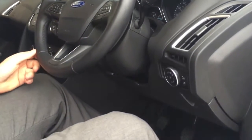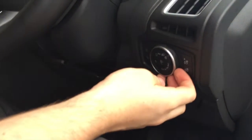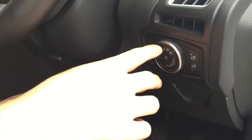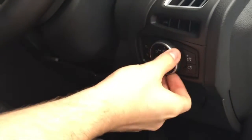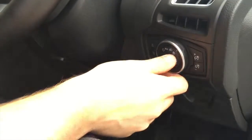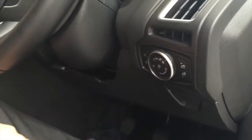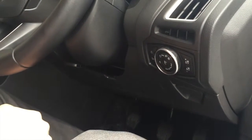Now I'll also show you on this car we have the lights control. On the Titanium, this last control down here — as you can see with the four clicks — on the fourth click is the automatic light, so it's a really nice feature to have on the Titanium. It comes coupled along with the rain sensing wipers that we have.